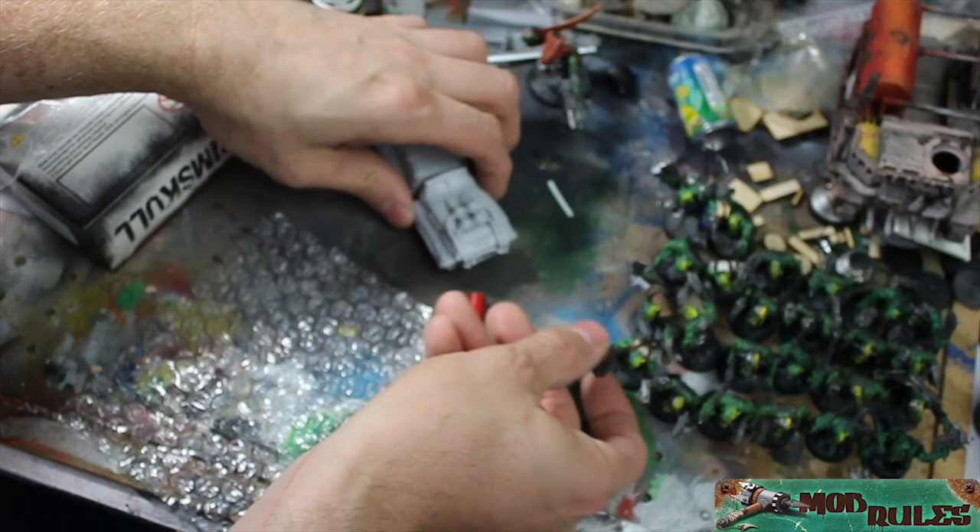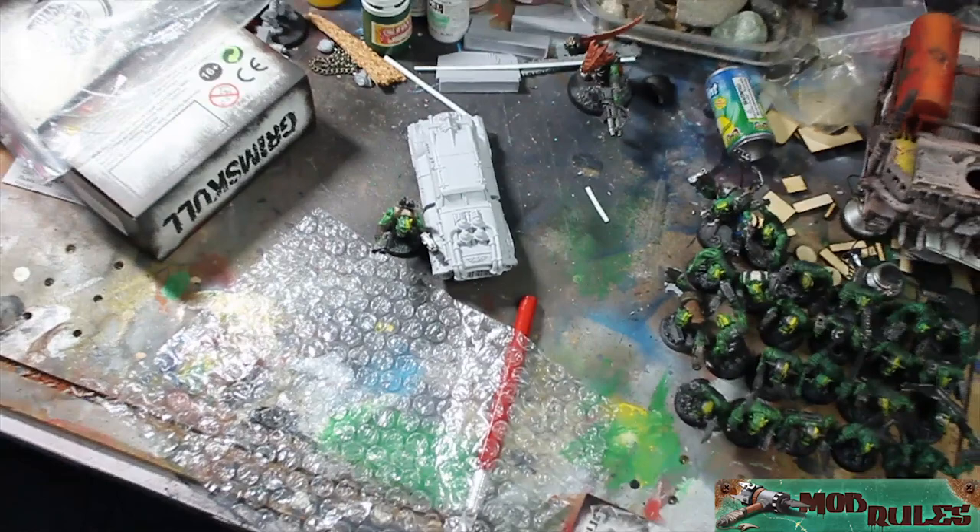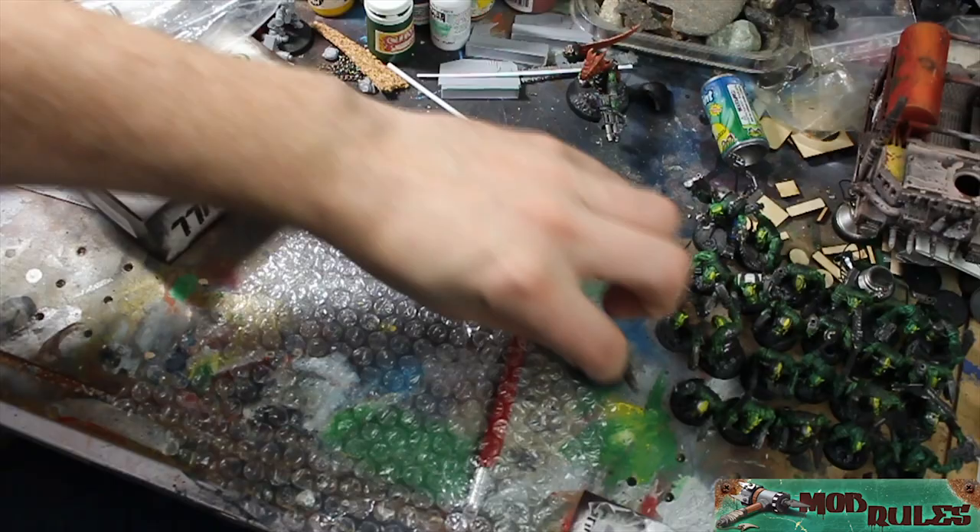It'll be interesting — if we get an orc sitting next to it for scale, the orc is pretty big. I don't have any humans handy but yeah, the car is small.